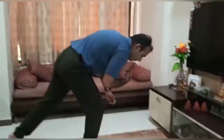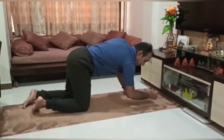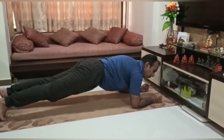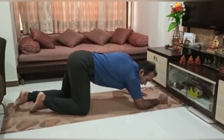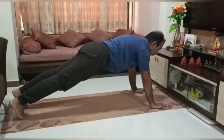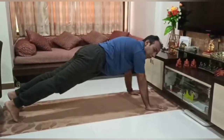Next we will do a plank exercise where we hold our body on the floor on our elbows and toes. Try to hold it for 20 to 30 seconds depending on your capacity — here I am going to hold it for only 10 seconds. Try to keep your body parallel on your elbows and toes and just keep breathing normally. If this position is difficult, you can be on your palms instead — again try to keep your body straight, breathe normally, and hold for at least 30 seconds.